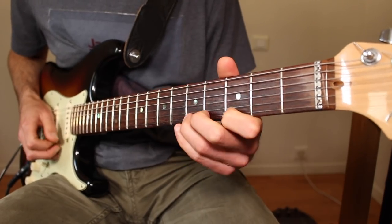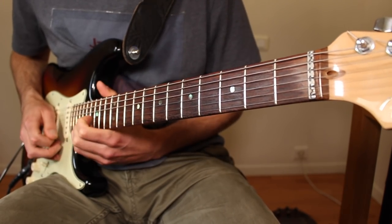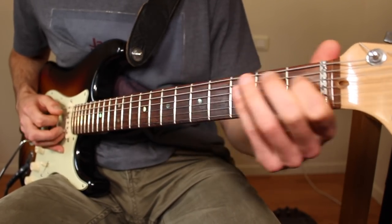A minor, for example. If you've done that for a while, once you come back to your box patterns, you're going to be more confident to freely move in and out of that pattern on any string — you're going to know where the next note above or below is to be found.